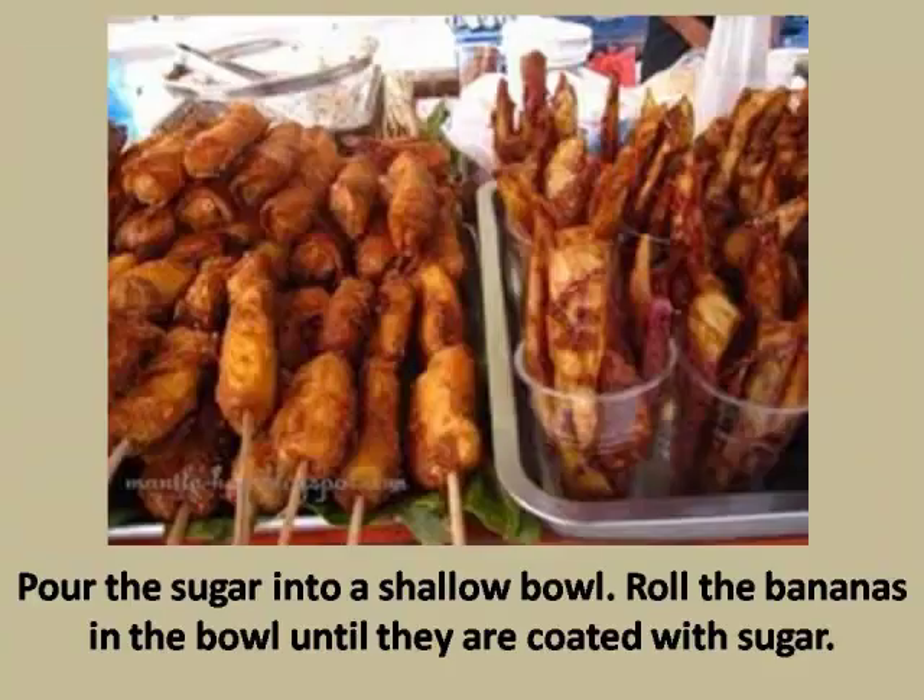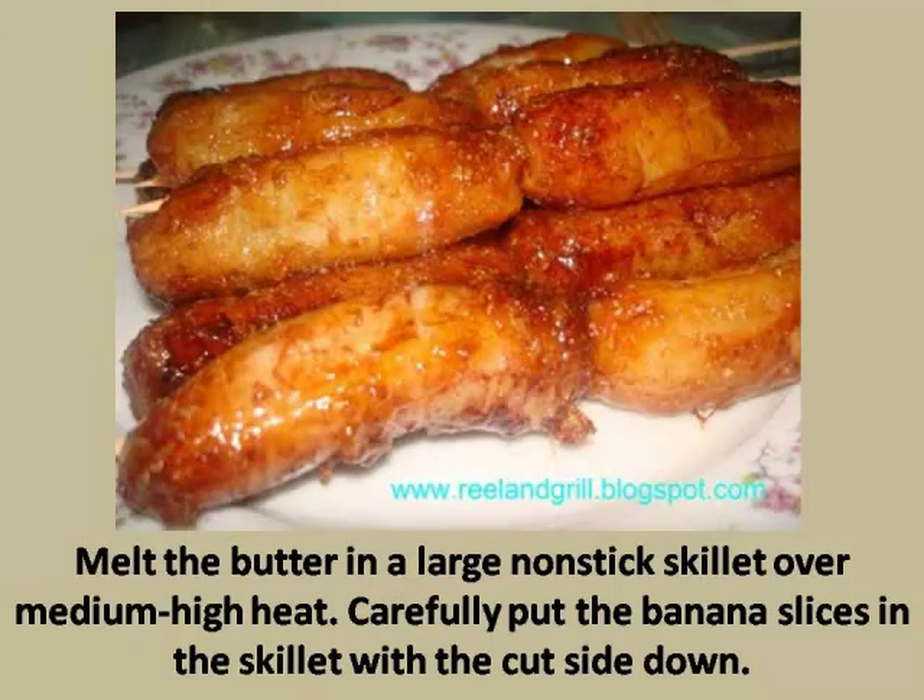Step 2: Pour the sugar into a shallow bowl. Roll the bananas in the bowl until they are coated with sugar. Step 3: Melt the butter in a large nonstick skillet over medium-high heat, then carefully put the banana slices in the skillet with the cut side down.